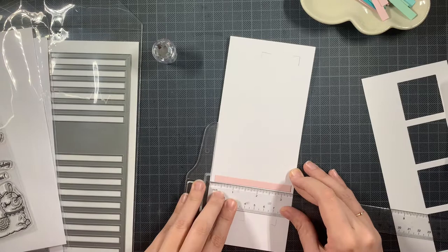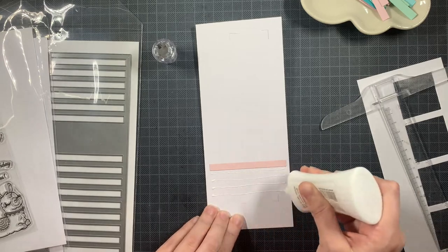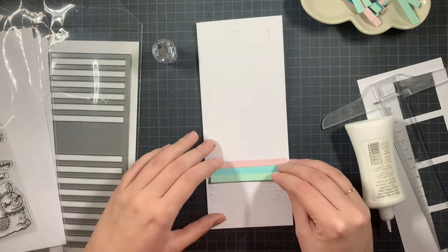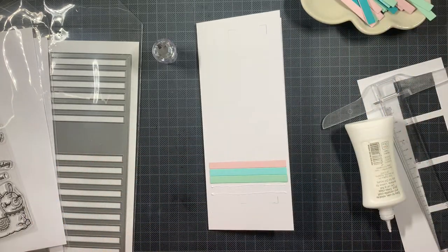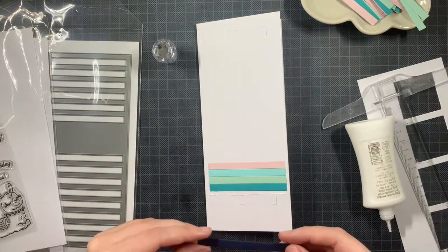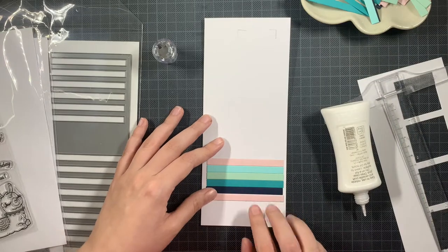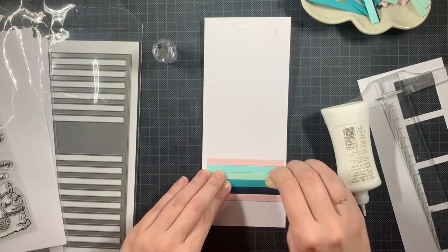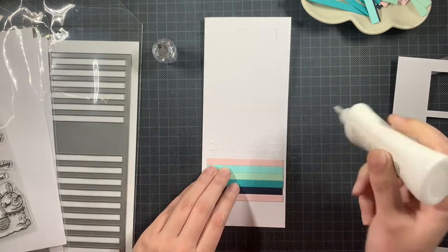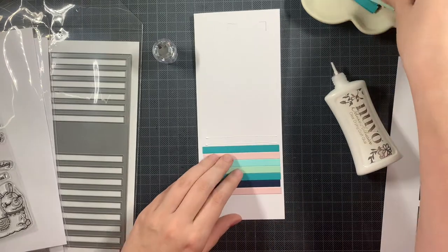I'm using my T-square ruler to make sure that I have it lined straight, and once that's done I can just add all the rest. I'm using some liquid glue and adding all these strips right against each other until this slimline card base is completely filled where I have those windows. This is a really quick and fun way to create your background. I love using these leftover bars — they are just perfect, and if you use the Barnon slimline die you have a lot of those bars left over.